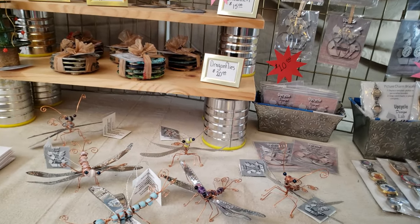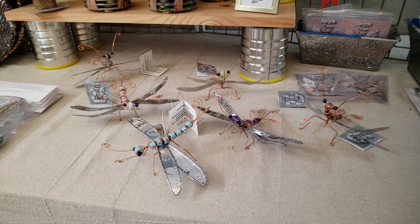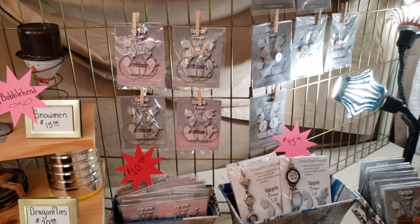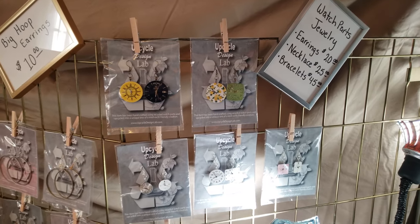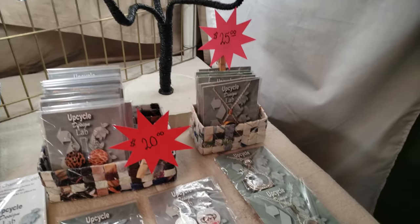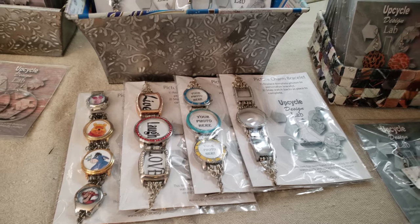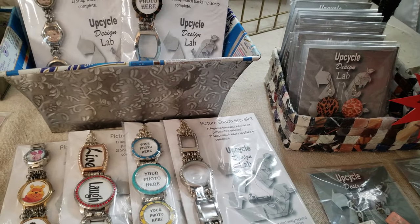Moving out of the tin can area, I did a few aluminum can projects. These dragonflies are made from aluminum cans and they're $20. I have big hoop earrings also made from aluminum cans. I also have projects made with watch parts — watch face earrings for $20, pendant necklaces out of watch parts for $25, and bracelets you can make into your own picture bracelets. The backs are already removed and there are instructions on how to put your own pictures in. Those are $45.